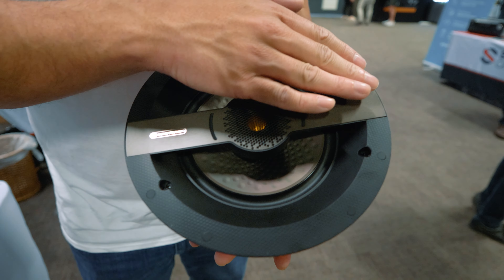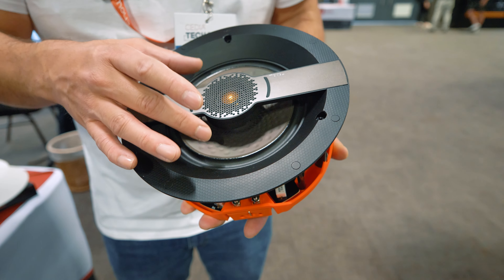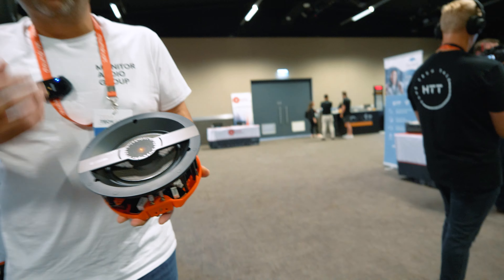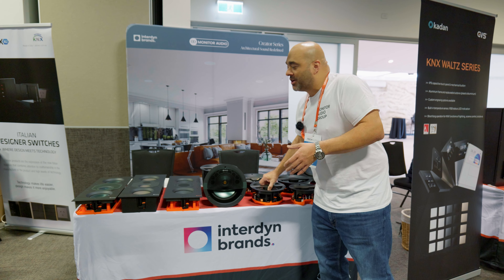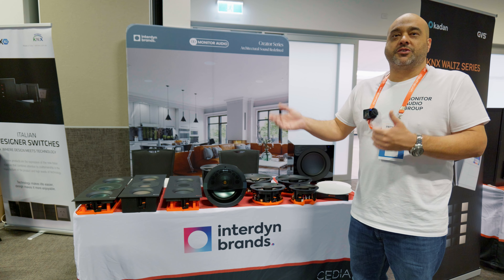Driver technology-wise, you have really good dispersion quality on fixed drivers with really good bass drivers, and different technologies such as high frequency boosts, as well as boundary compensation on some of the different models. The new range is set out in three different tiers with three different sizes.